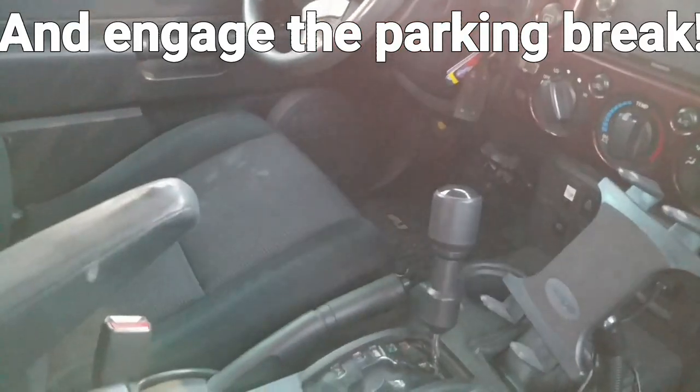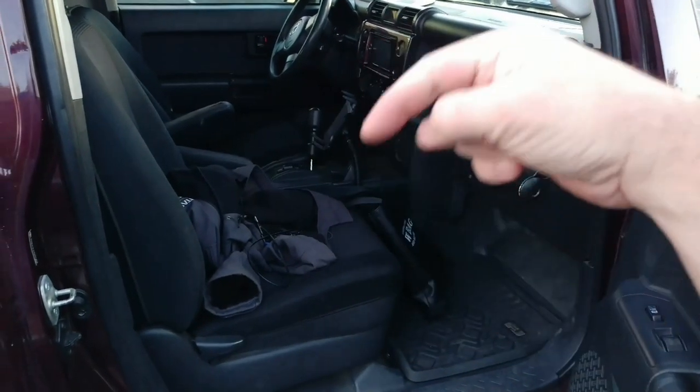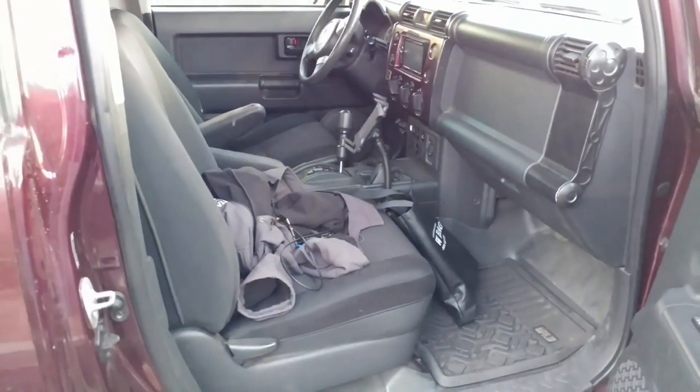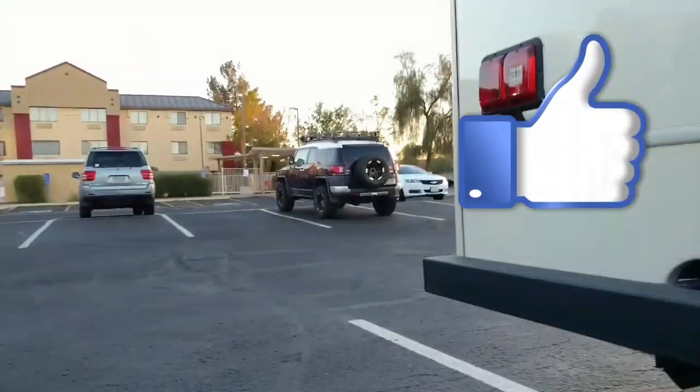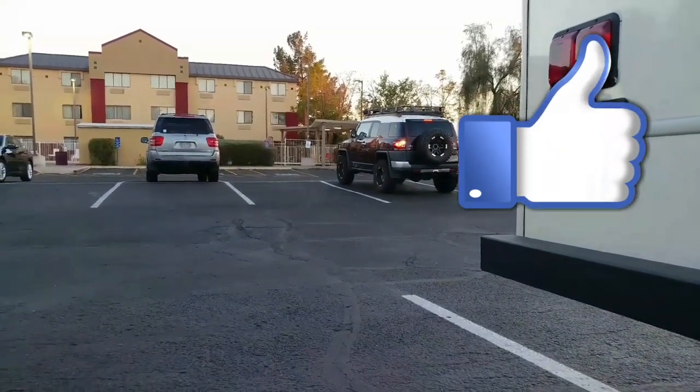When you're hooking your driveshaft back up, put it in neutral so you can turn the driveshaft and line up the holes. If you found that useful, give me a thumbs up and make sure you subscribe — got more DIYs and fun trips coming up you don't want to miss. Look, it's another FJ!